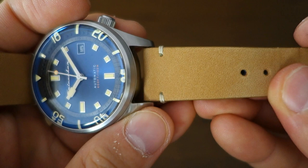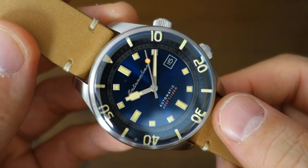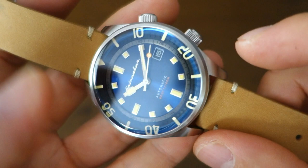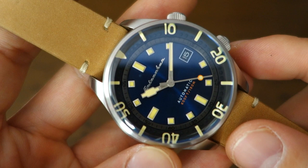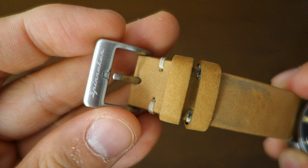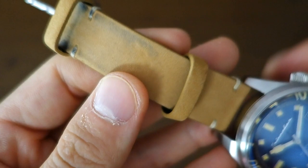Moving on to the band: nothing very special. This is what they call a stitched waterproof leather strap in tan color — I chose this combination to complement the blue dial. There are other case and dial color options on the website. The buckle is a typical brushed buckle that Spinnaker usually uses; nothing too special there.